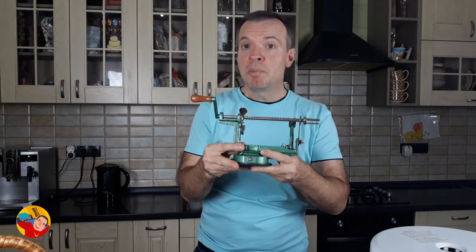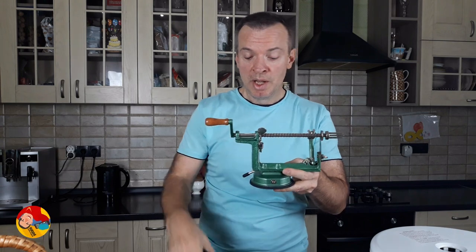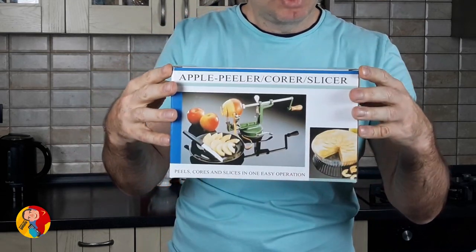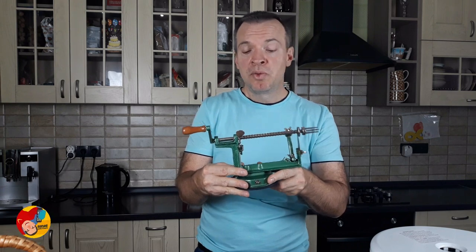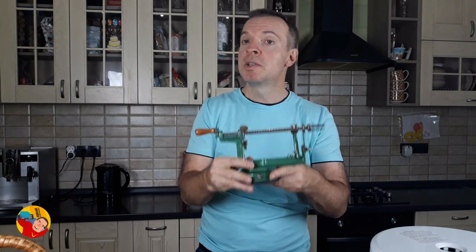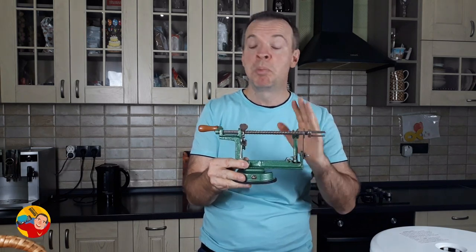I'm using right now the apple slicer produced by a New Zealand company called Hydroflow. This company has a trademark called Ezidri. I found it occasionally on my market, and it's really astonishing that I'm using a product designed and produced 10,000 kilometers from me in New Zealand. But it's a great product, believe me — it's very heavy, very sturdy, and I've been using it for two years already with no damage at all. I strongly recommend this Hydroflow product to you, and if you find it on your market, buy it without any hesitation.